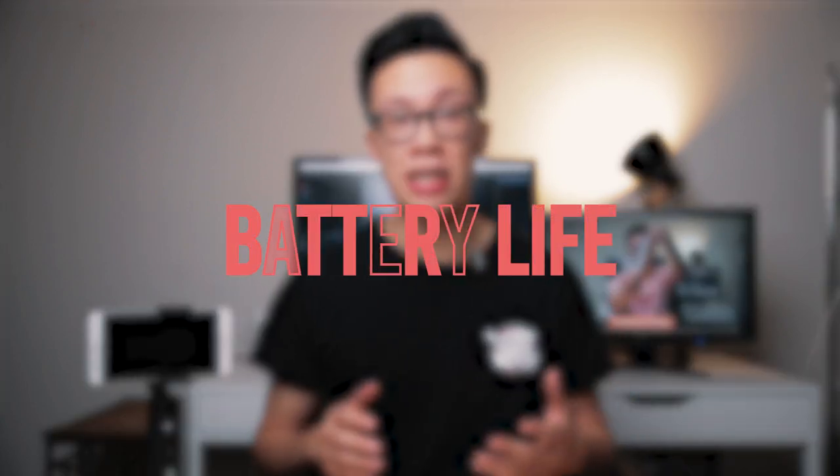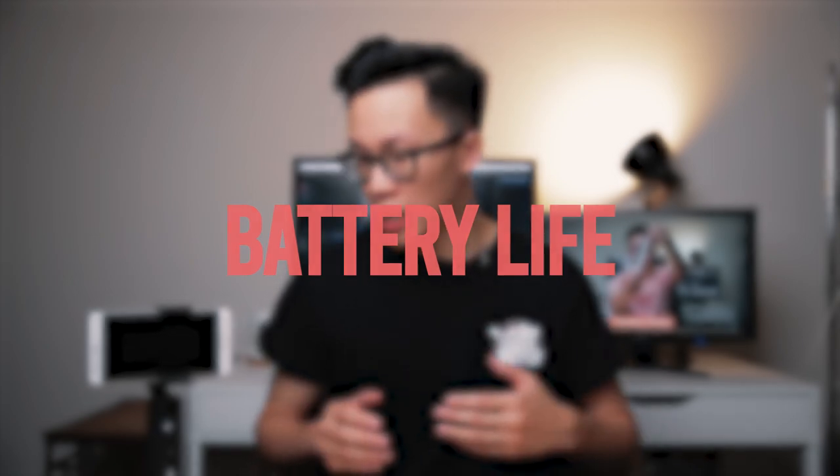Speaking of buttons, there are only three little buttons on the front. It's a really clean interface — there's no trigger button, no zoom control. It's very clean and simple. The battery life is excellent and it charges via USB-C. It's supposed to last up to 17 hours, which is insane. I've been using this for a full day and it's only drained about half the battery life.